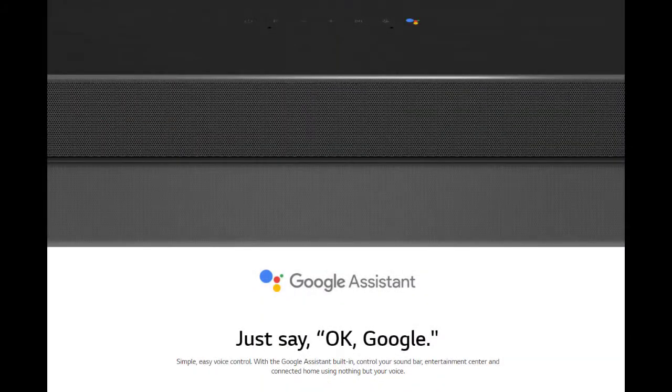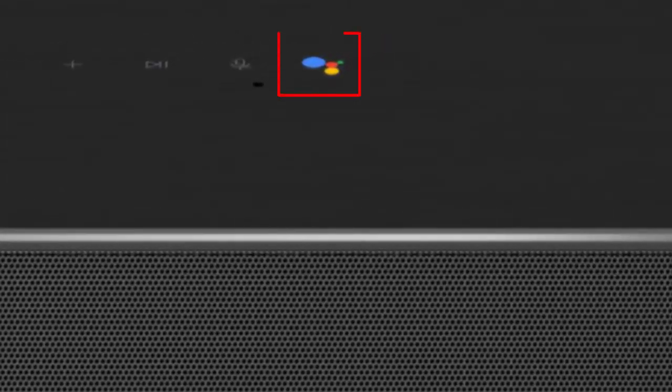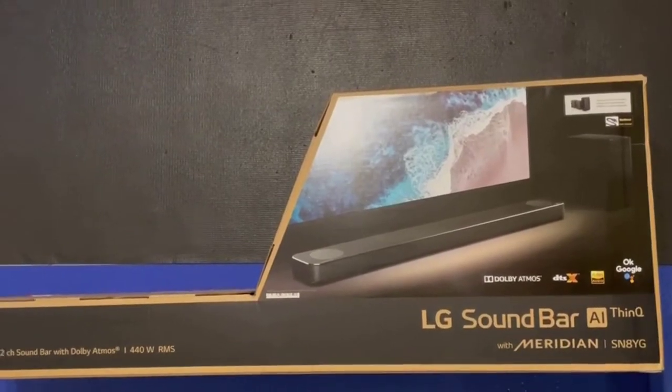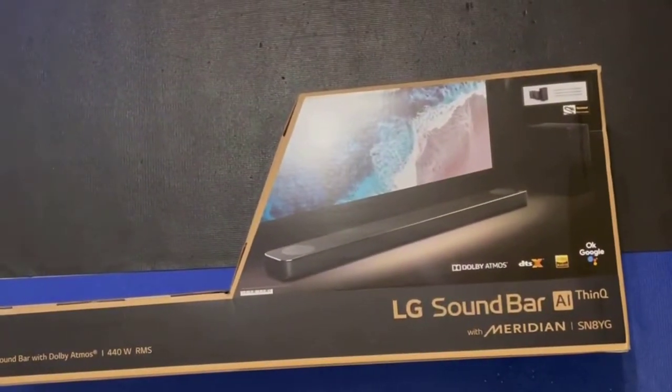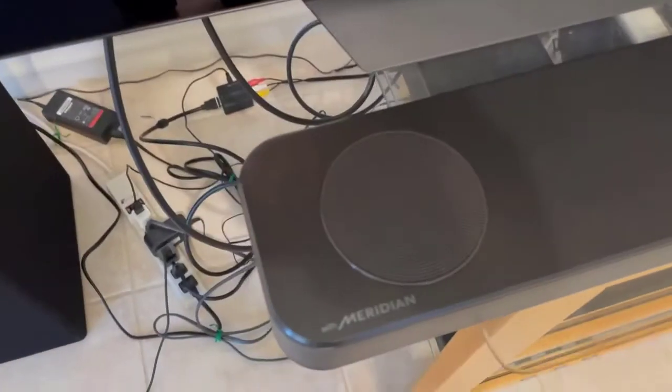The unit comes with Google Assistant integrated into it, so if you connect it up to your network you can use the virtual assistant features. I've got the unit here, let's open and set it up. I've got it set up to the LG TV here, and it's a wide soundbar.